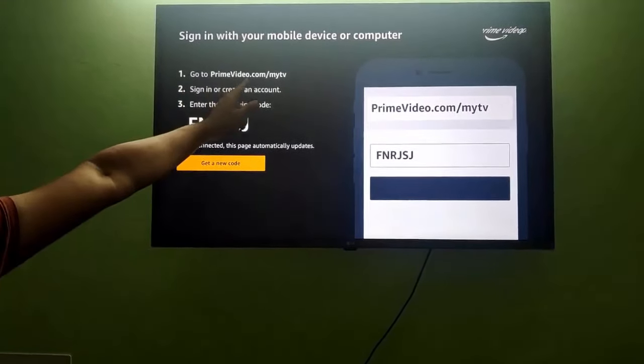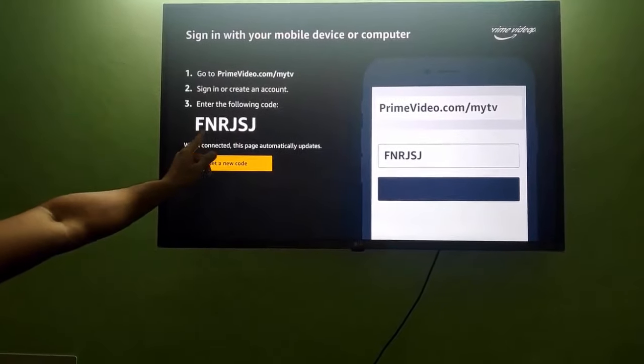Here you can see that you need to go to primevideo.com/myTV and you need to enter the following code shown on your TV screen.